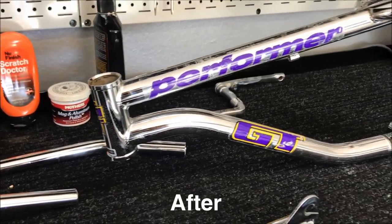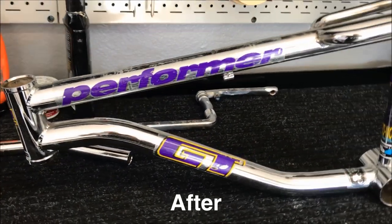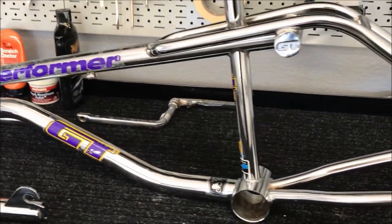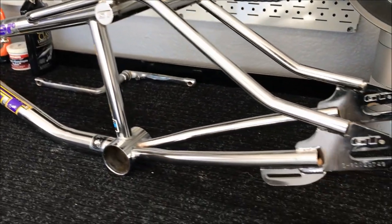I've been following a process that was outlined on the BMX Museum forum by a user named CMB. I'll post a link to his thread. If you're considering an acid bath you should definitely go give it a read.